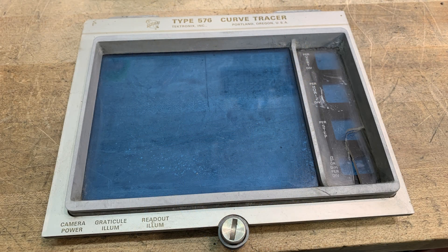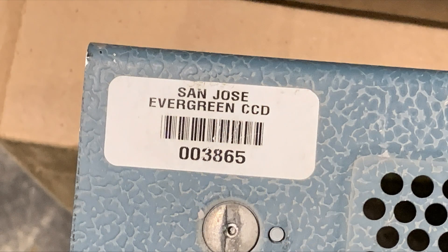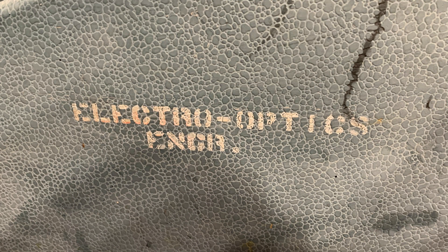I decided to take the front off to try to clean some of the glass and clear away some broken pieces. This unit looks like it came from one of the local junior colleges — Evergreen — and it's marked CCD. On the side of the cart it says 'Electro Optics Engineering,' so it may have been used for CCD research, which is pretty cool.